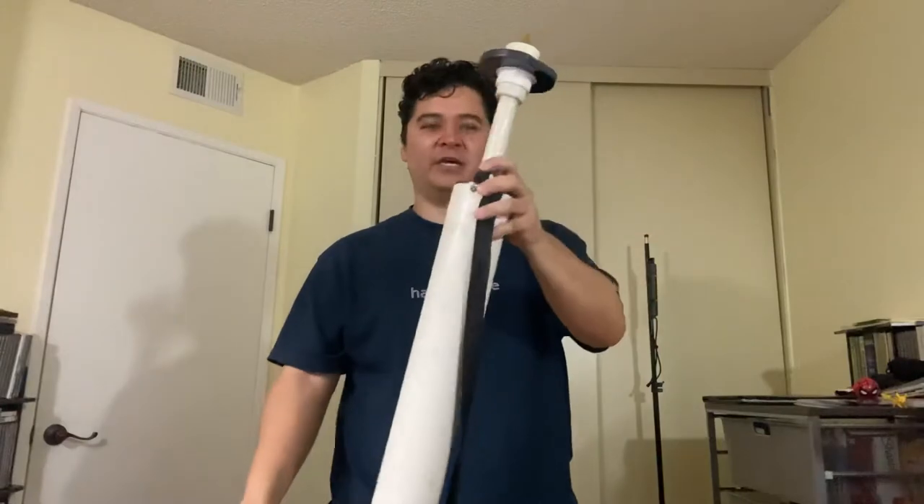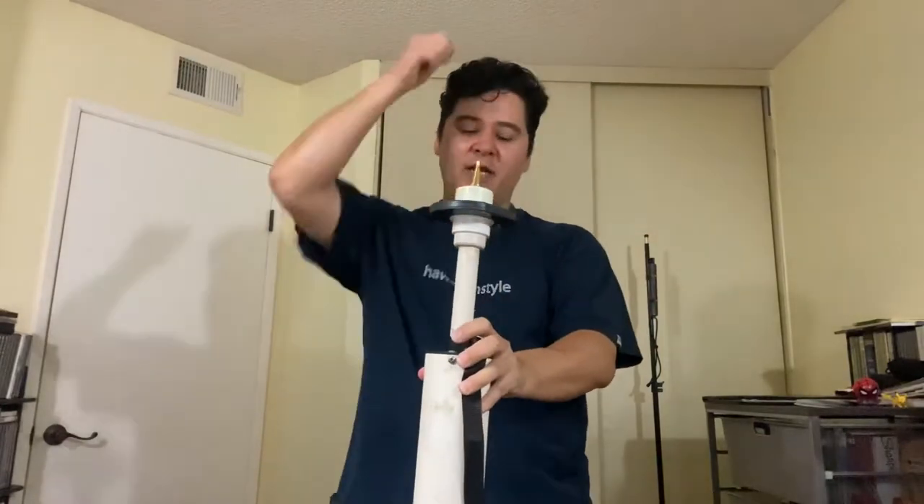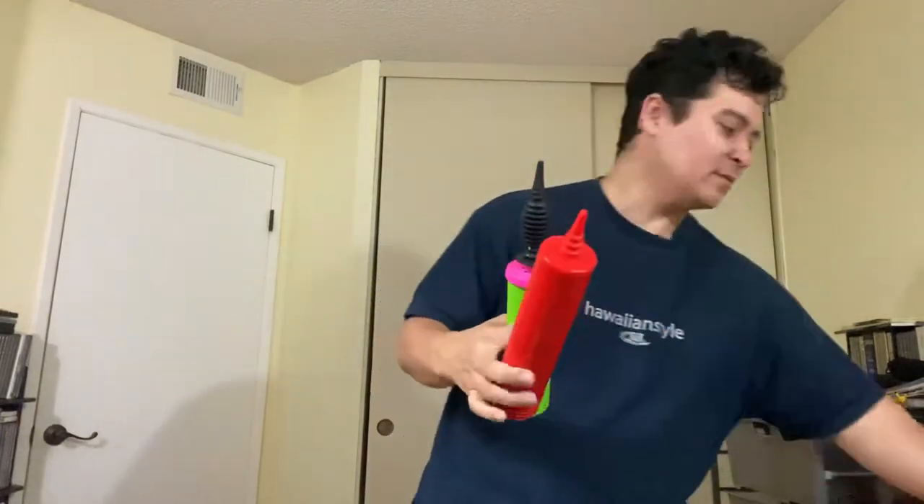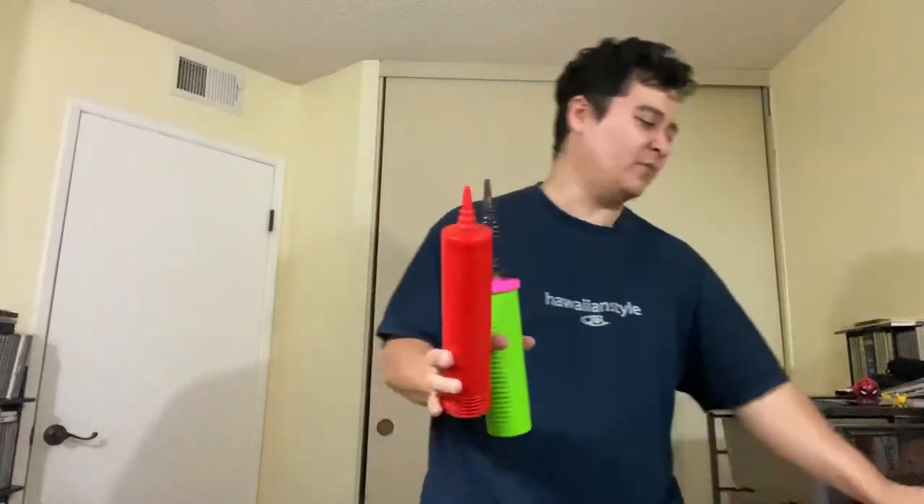Now we're going to actually use the pumps in action. I also have this stand-up pump — it does one stroke of a balloon. This is the one I use at events. I also use an electric one, but this stand pump I use most of the time because it just pumps one stroke and it's perfect for speed. But we're going to use the handheld pumps first so you get an idea of how they work.